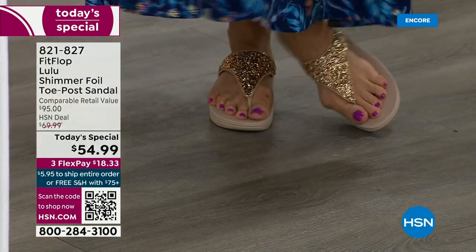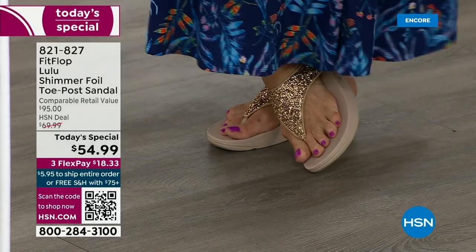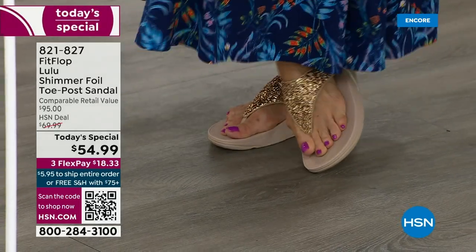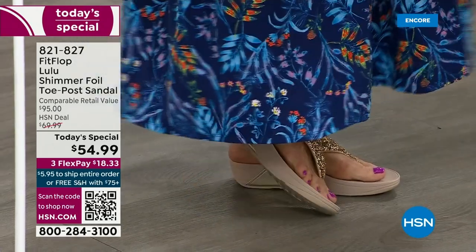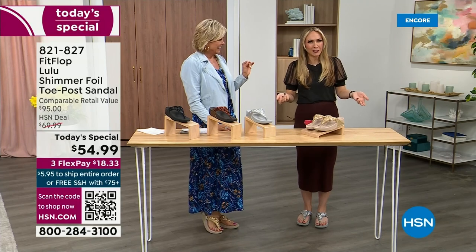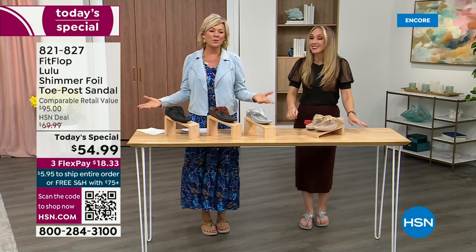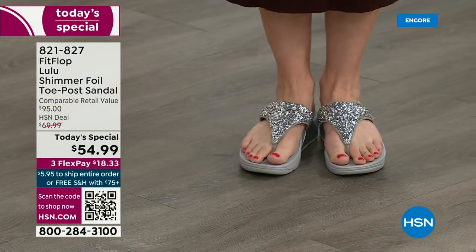It was so fun getting ready for the show. I went and had a little pedicure getting ready for summer. I tell my husband it's for work — I have to show off. He's like, are you even doing a today's special this month? I'm like, it doesn't matter because I'm still wearing my FitFlops. Well, this is the time of year we look forward to — freeing our feet a little bit. You're wearing the silver, I'm wearing the gold.